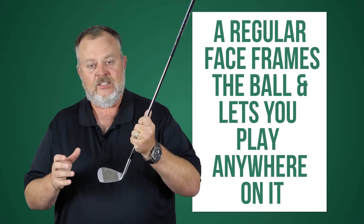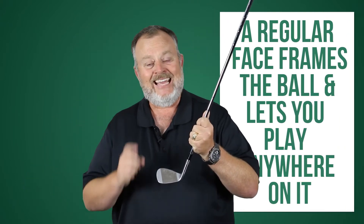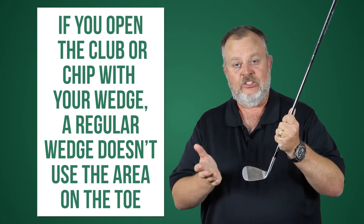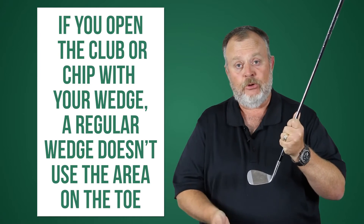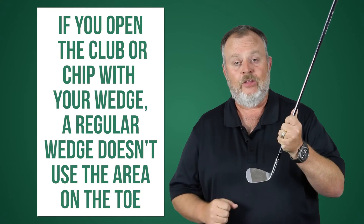What that's done is it's allowed you to play the ball anywhere on the face. What it hasn't done, however, is that when the golf club is opened up and you create more loft, or if you're using it kind of like a chipper, it hasn't allowed you to use much of the area out on the toe. And so with that advent, they have done that with some new full-faced wedges that we'll take a look at.